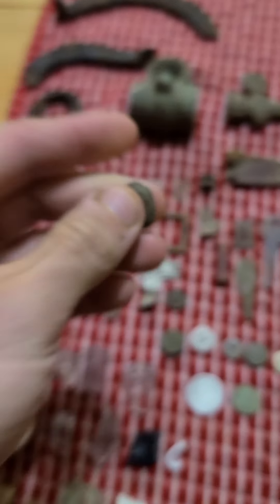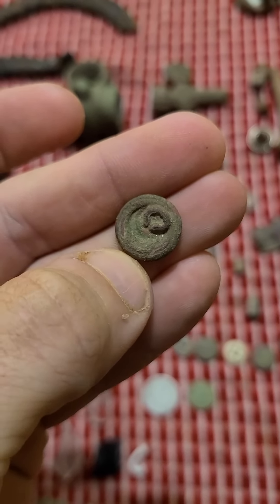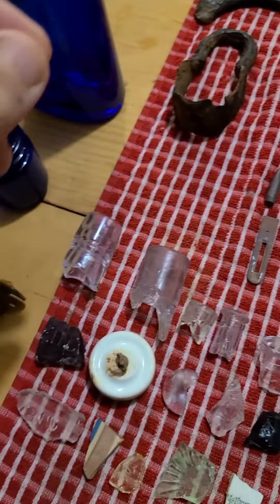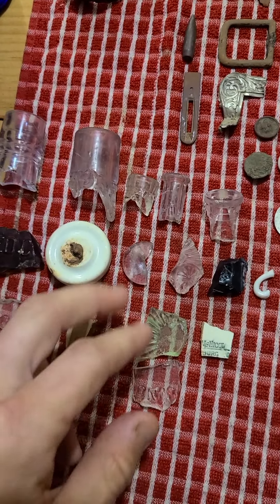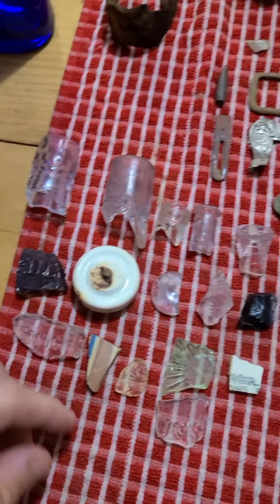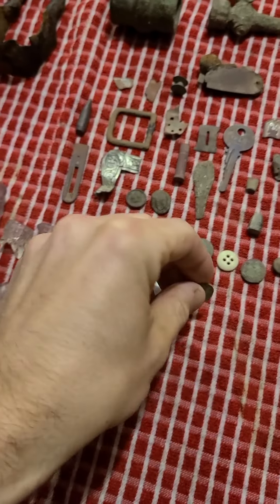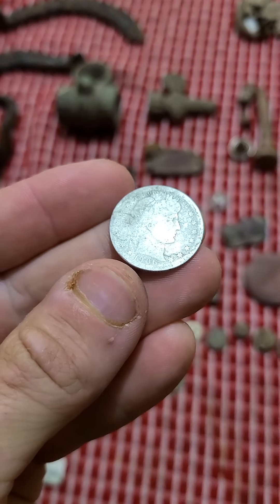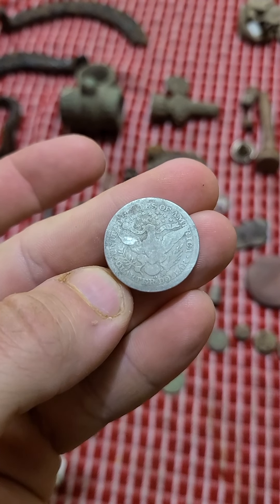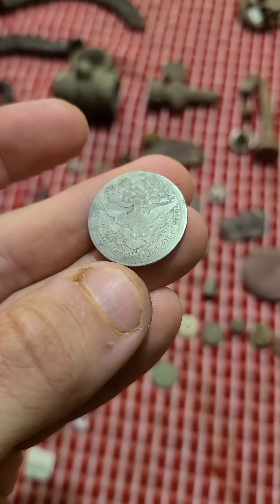Did get my first World War One eagle cuff button. That was exciting to get out of the ground. Found some different broken glass, broken stoppers and cork tops. Found this piece — it's about the deepest purple piece of glass I've ever found. Two best things from detecting was a 1940D wheat cent. And the best thing of the day was my 1906 New Orleans mint barber quarter. That's my first silver quarter, my first barber, and my first O mint mark all in one.